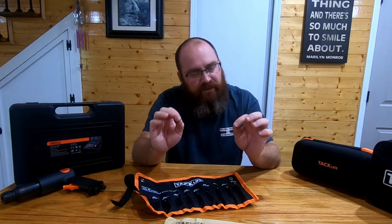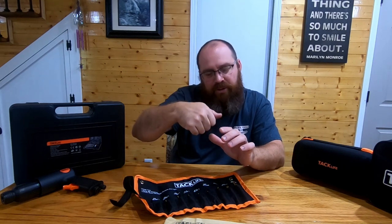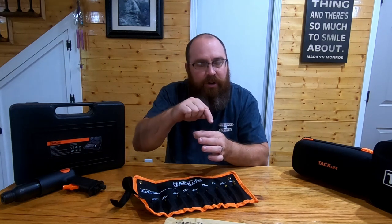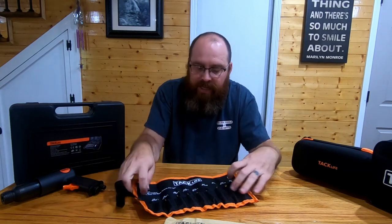If you take pride in your work and you really want it to look super professional and very meticulous, I recommend getting a set of these countersink drill bits. They're gonna work great for all your woodworking projects and make things look so much smoother and neater, instead of trying to bore that screw down and bust the wood out around it. You want it to sit right down in there flush, or recess enough to stick a glued wooden plug in, then cut it off and sand it smooth.